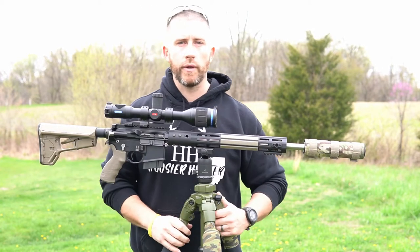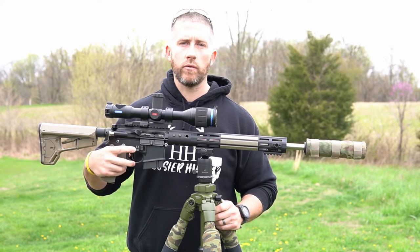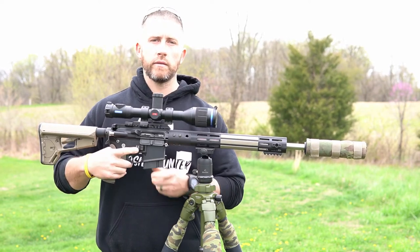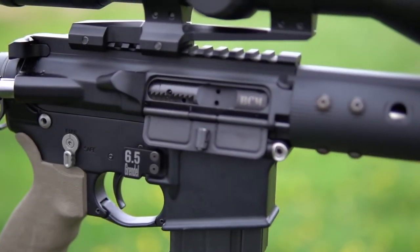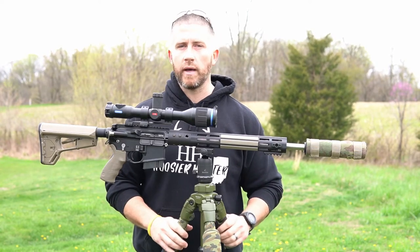The BCM Gunfighter charging handle just gives you a little more something to grab a hold of in case you need a quick reload. You'll notice here on the side it's got an oversized paddle for the mag release — just a little bit easier to hit that with your finger at night. It says '6.5 Grendel' on it, just something I added on, probably not a necessity.